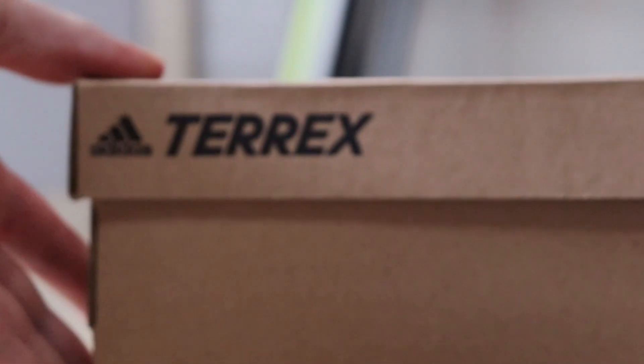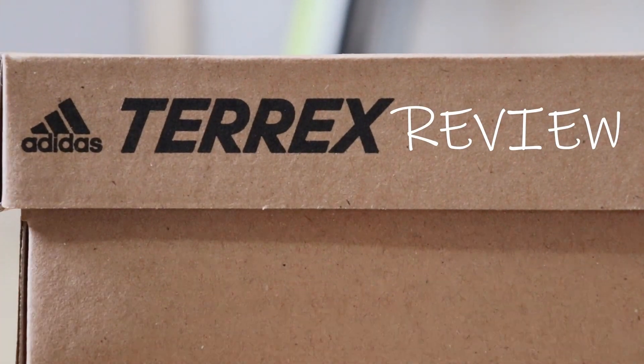A little over three years ago I did a review of the Adidas Terrex Swift R2 Mids — these boots in particular. Since it's been a little over three years and I've hiked at least 200 miles with them, I think it's about time to do a quick update video talking about my experience. As you can see, I did not prep these boots at all — I don't think I've ever cleaned them.